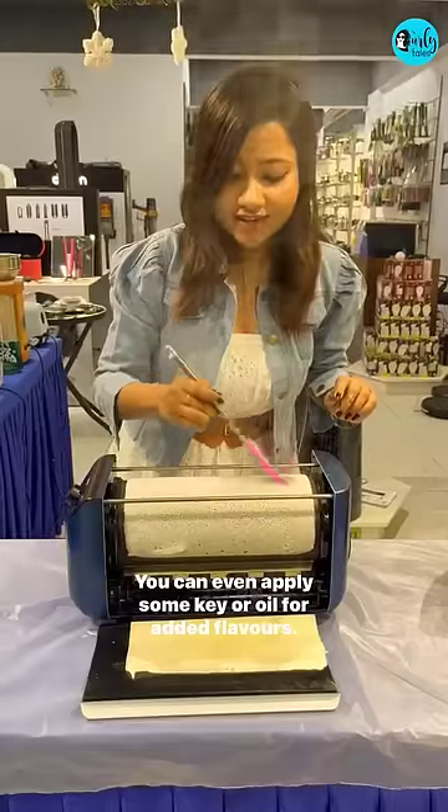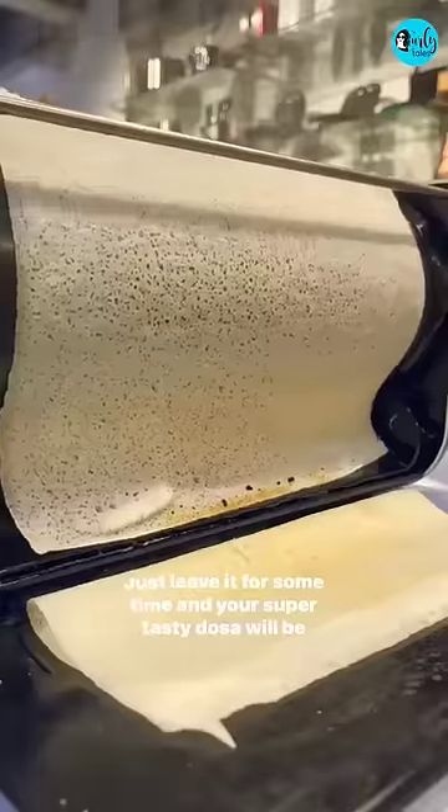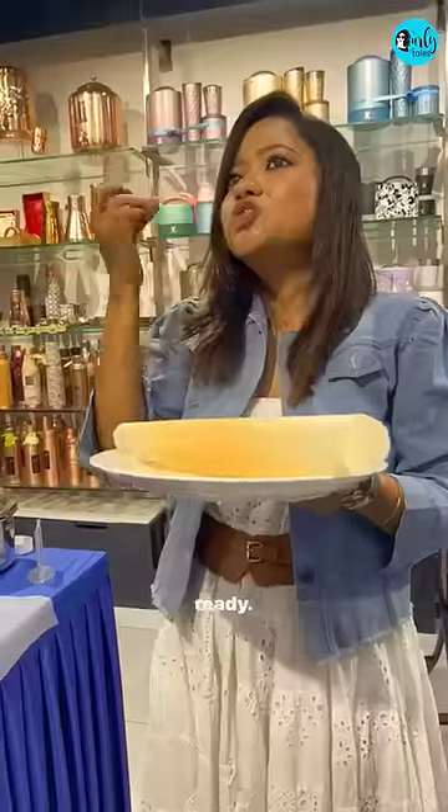You can even apply some ghee or oil for added flavours. This smells so good. Just leave it for some time and your super tasty dosa will be ready.